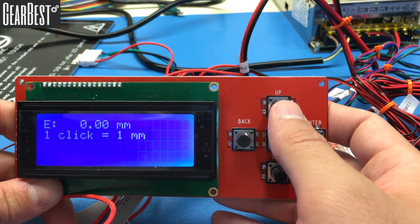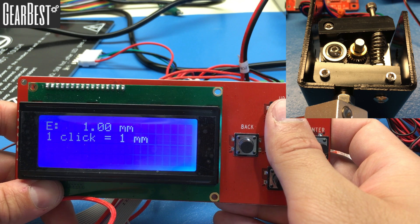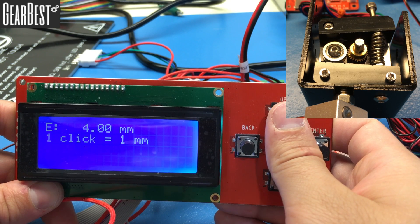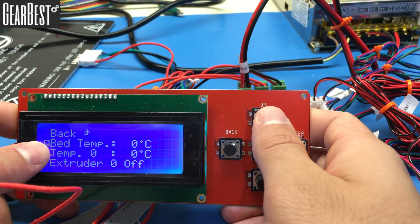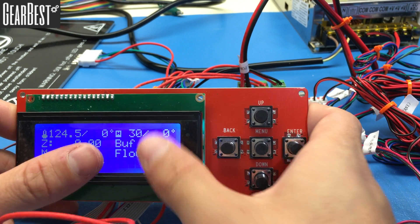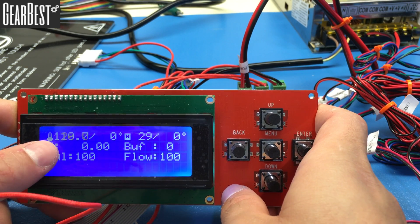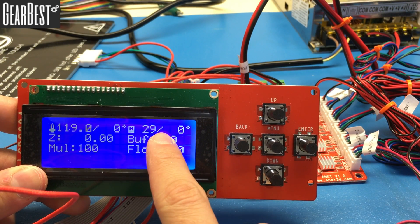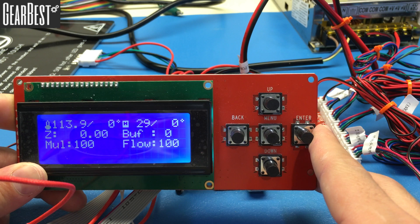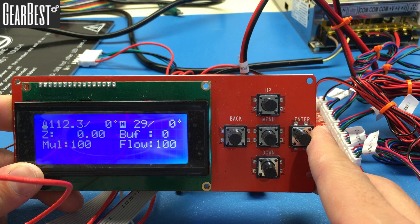In the extruder position menu, each press of the up button moves the extruder motor by one millimeter. Observe the gear to confirm it is turning. Go back when done. You can see the extruder temperature going down and the bed temperature going down as well. Congratulations — your printer is working properly and all electronics are confirmed.